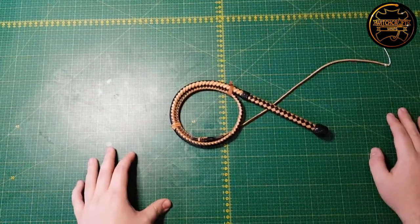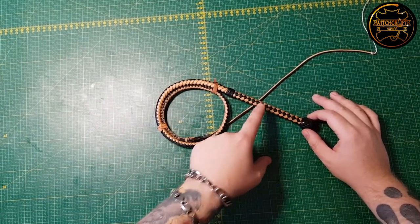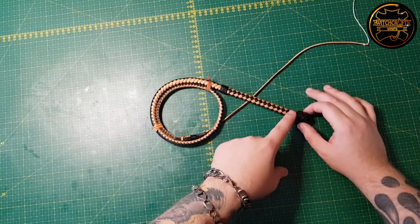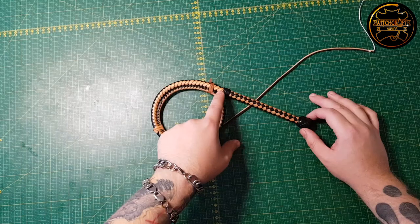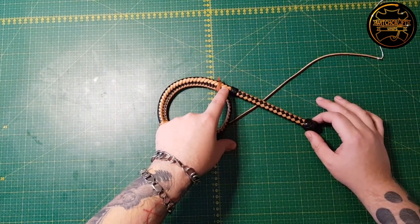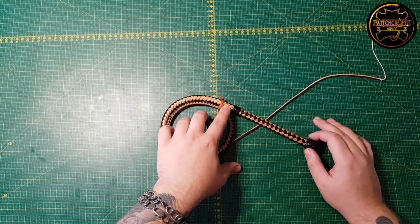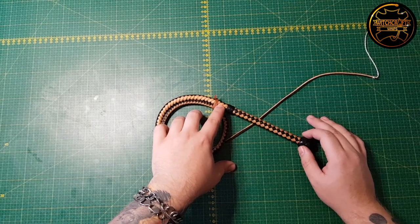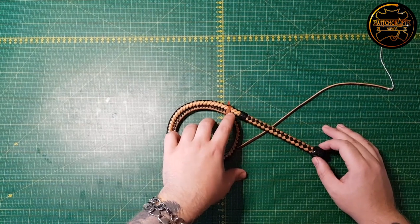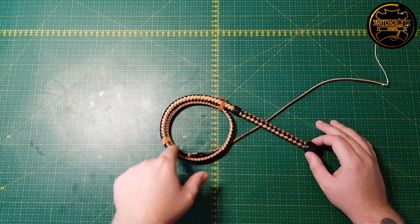First up, what is the transition? Well, the transition refers to the transition from the solid handle into the flexible thong. Generally your handle foundation extends to just past the transition knot where it ends abruptly, and then it's all leather from down here. Right where the handle ends inside the whip, you will have sort of a natural transition, as there's more leather in the thong up here and it tapers down, making it more flexible.